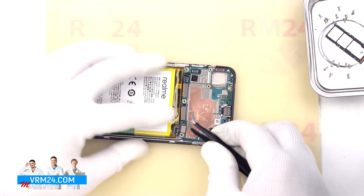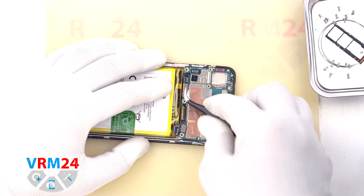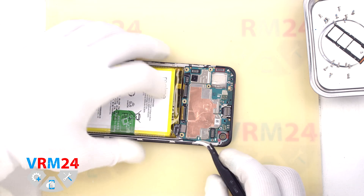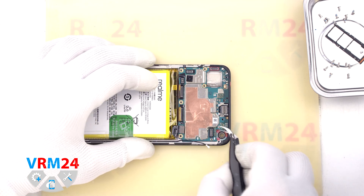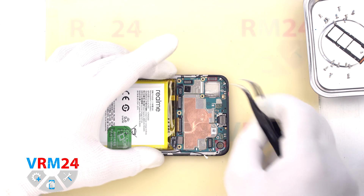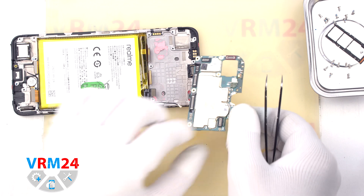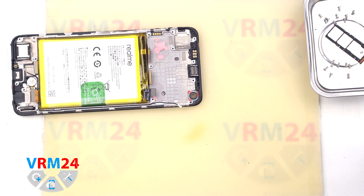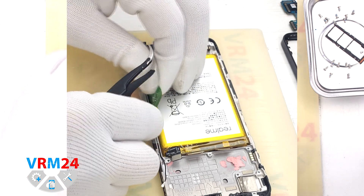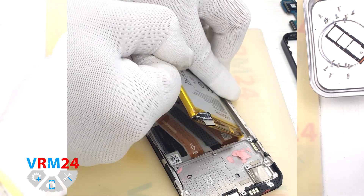Then we disconnect the interboard cable connector and disconnect the connector of the second interboard cable. We can now move on to detaching the motherboard — we find the right place, carefully hook, lift, and remove the motherboard. There is thermal paste on the back side of the motherboard. Then we move on to detaching the battery: we unwrap the transparent coating, unfold the green tab, and pull the green tab gently upwards to remove the battery.